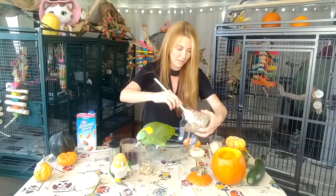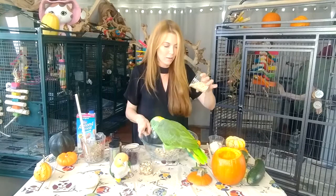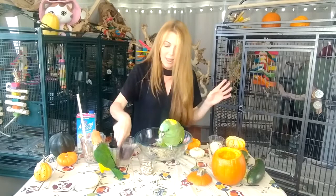Next we are going to add quinoa — this is cooked quinoa, so we're adding a little bit. Baby, as usual, is always in the middle of things! Then we're going to add some oats — I'm using gluten-free oats. I'm going to add a little bit of dried cranberries. I prefer fresh, but they didn't have fresh at the supermarket. You don't need too many, just a little bit.